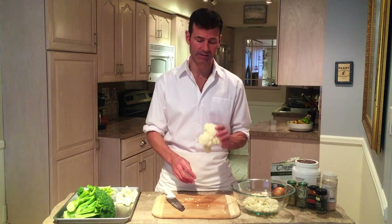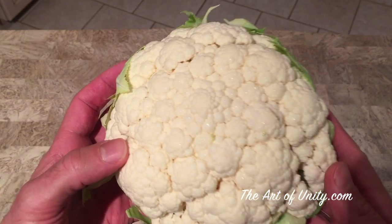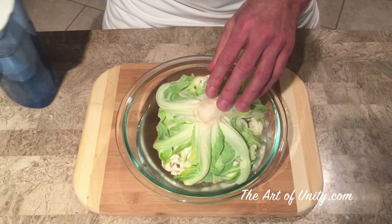This is another food that you always want to get organic, because it absorbs pesticides, herbicides, and fungicides like a sponge, and they go directly onto the skin and sit in the little crevices. If you don't get it organic, put it upside down in a bowl with salt water and let it sit for 15 minutes. Just be sure to dry it thoroughly for this recipe.